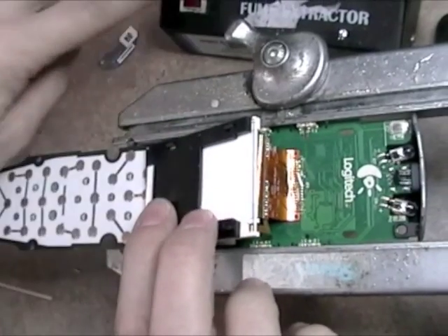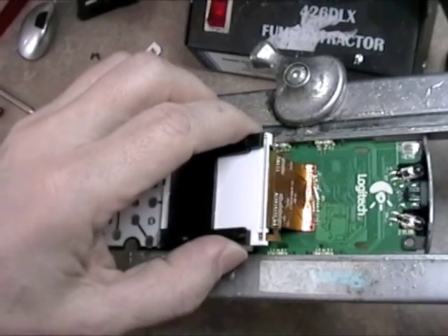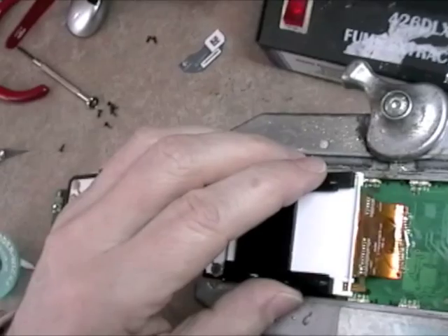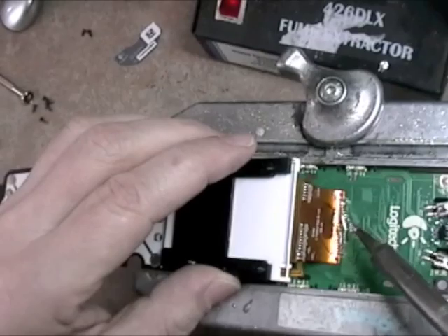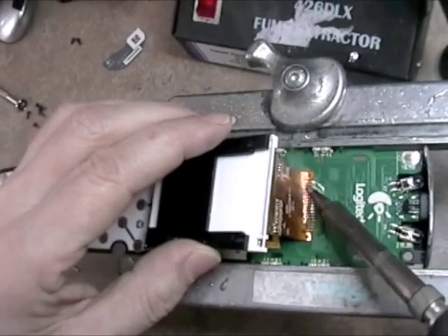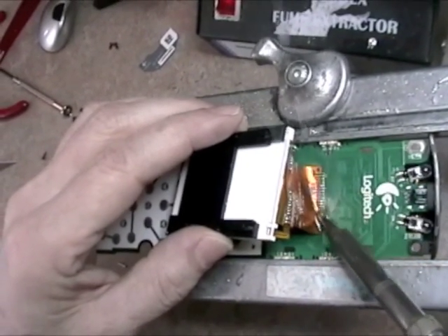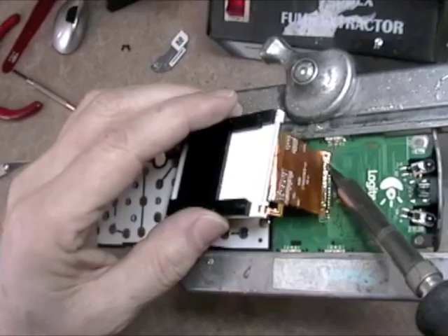Now I'm going to put on my fume extractor, so there's going to be some noise. I've got my nice heated iron now, again 600 degrees Fahrenheit with a 1/16th inch screwdriver tip. And with the flux and the Chipquik, I'm just going to go back and forth on those leads, pulling very slightly on the ribbon cable, not with too much pressure. These leads are going to start coming up by themselves after a few seconds. There they go.